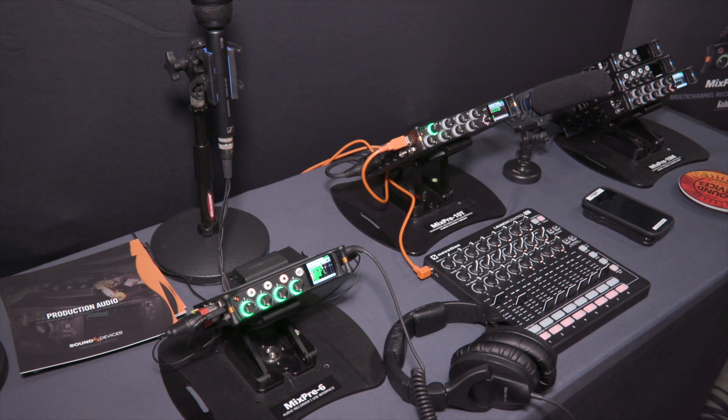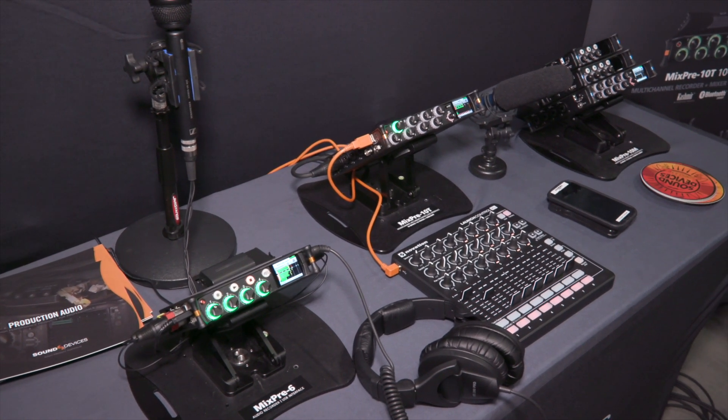Sound Devices are showing a new firmware version for their recorders and preamps. For the Mix Free Series, they're announcing version 3.0 firmware, coming in the next three to four weeks. It will add a pre-roll feature for the Mix Free 3, 6, and 10T — five seconds on the Mix Free 3 and 6, and ten seconds on the 10T.